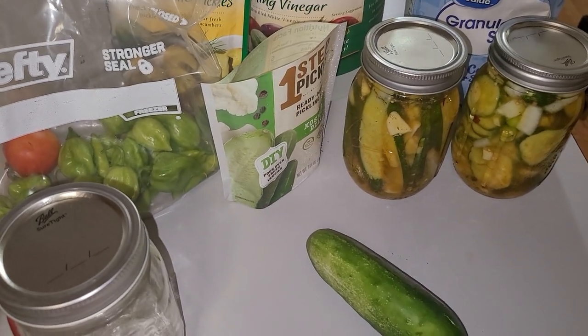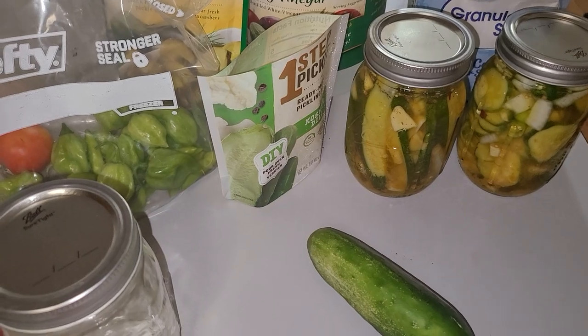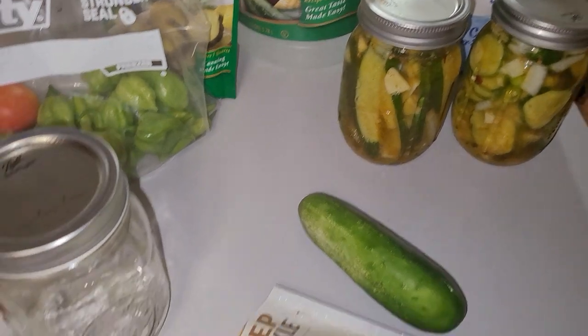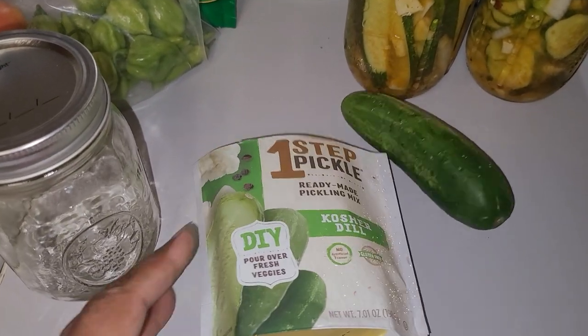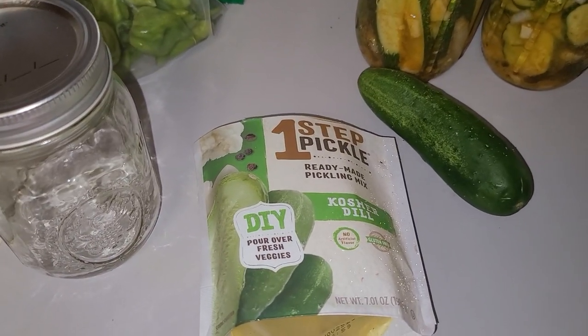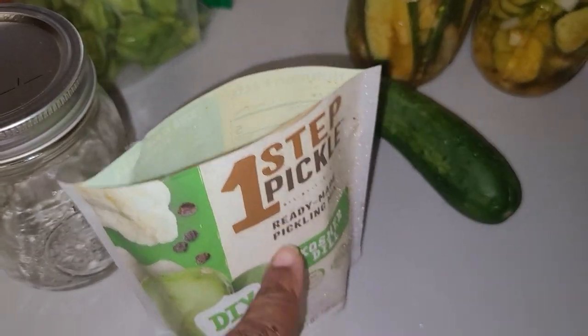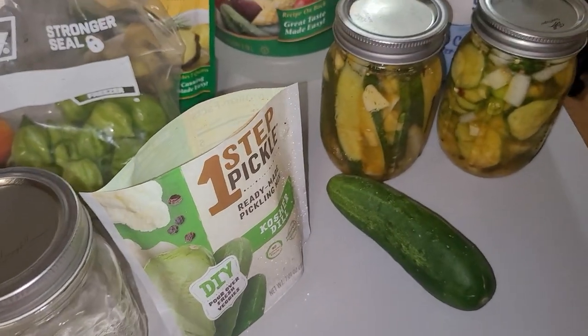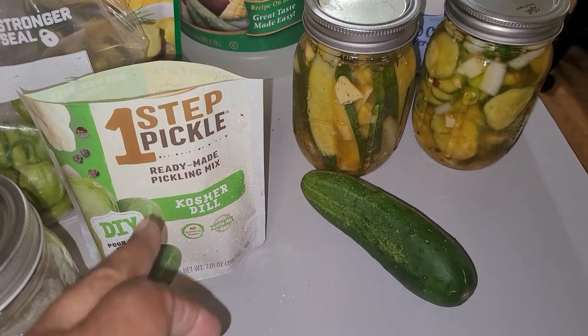There are a couple of ways you can do this. You can do it the easy way by buying one of these DIY kosher pickle deals, or you can just buy your own ingredients and make it yourself — no problem. If you do the pre-made mix, all you have to do is pour it over and you're good.